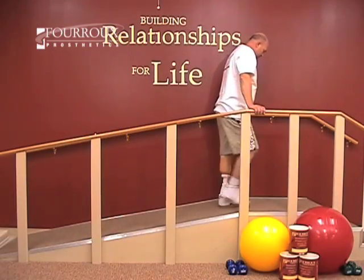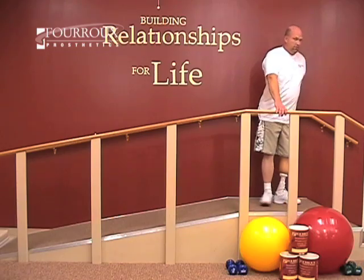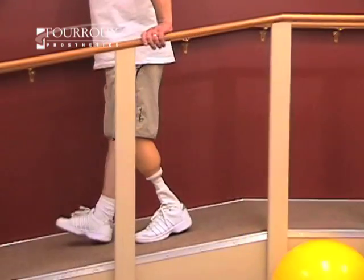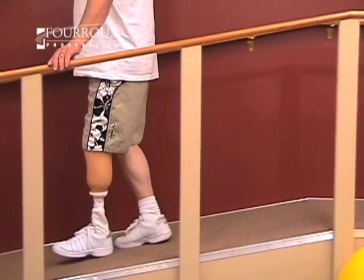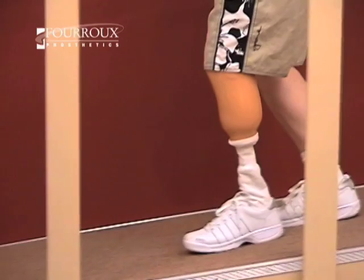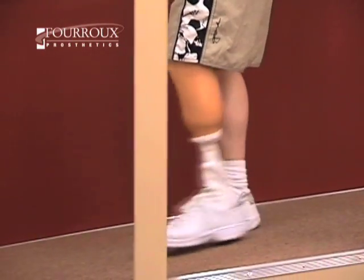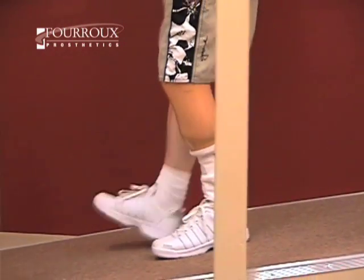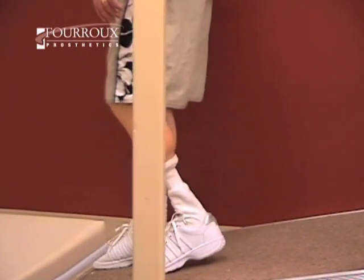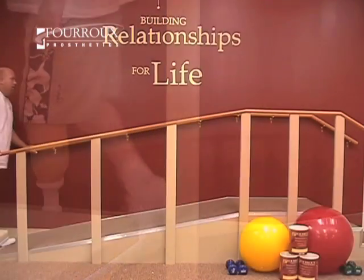In this demonstration, you'll learn the proper way to walk up and down an incline. Start by walking down an incline. Control your residual limb while swinging your sound side to take a step. Avoid quick motions. Instead, focus on keeping movement smooth and even. Allow your quads and hamstrings to strengthen during this exercise.